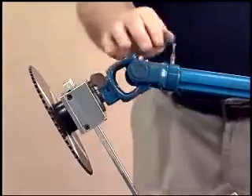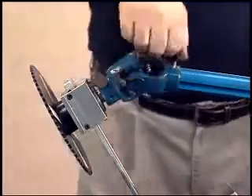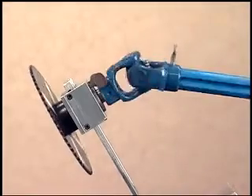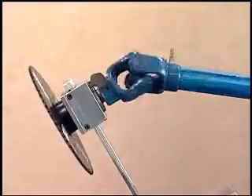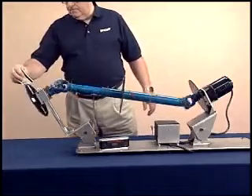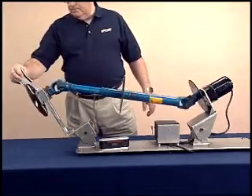Earlier in the program, we talked about phasing. Driveshafts that are not in phase do not rotate at a constant speed. Even when operating angles are equal, improper phasing can create a non-uniform velocity in the driveshaft and torsional and inertial vibration.